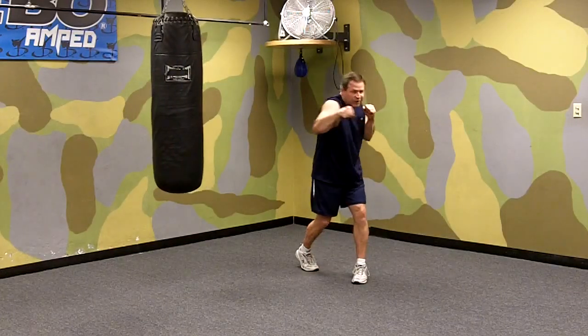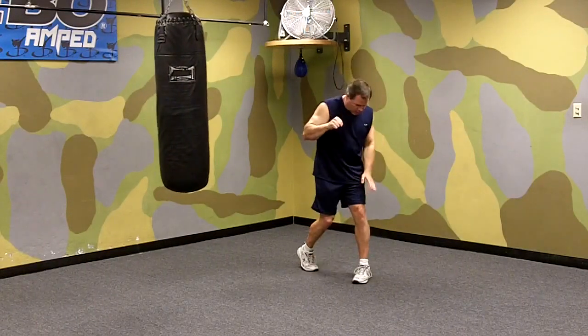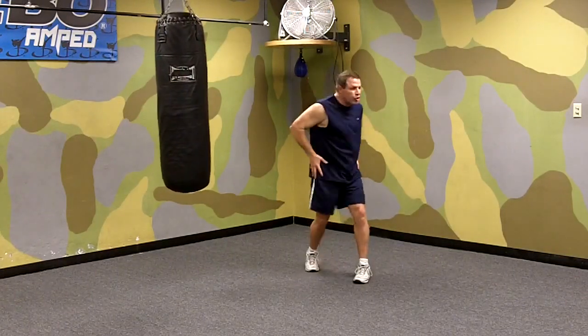Turn, you penetrate, and then snap. Weight transfers to your front leg. You're really turning your hips and shoulders. That's a straight right punch.